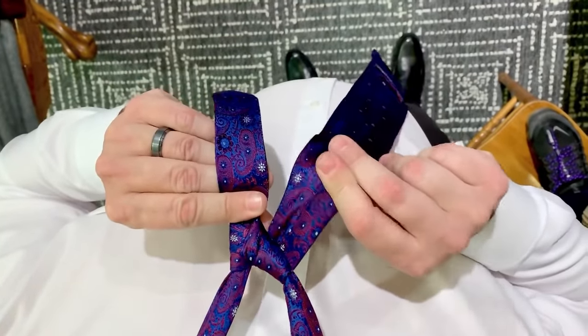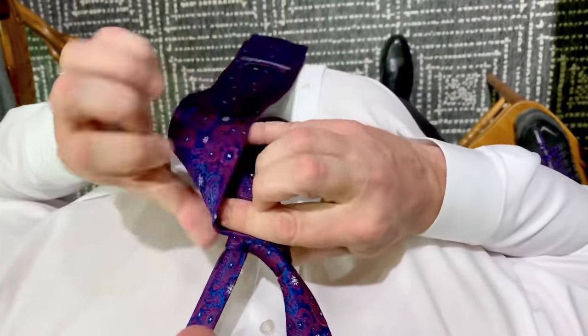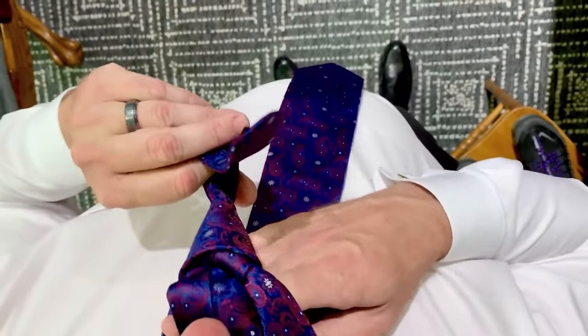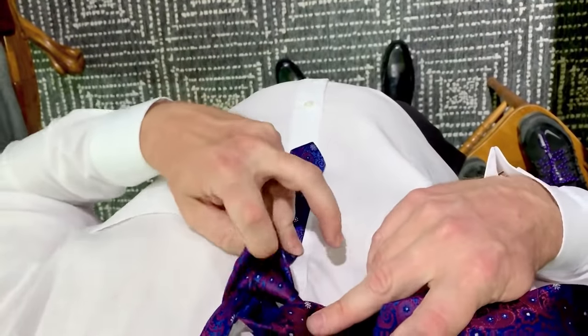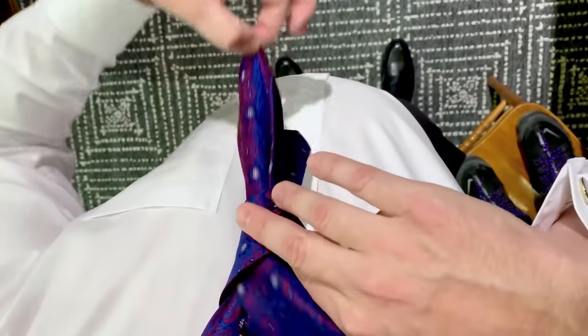You can take this on either side. I prefer to take it on the opposite side it was the first time. Take it over the front, up through the back, and then I'll make a little hole in the top with my finger and slip the front of the tie down through.